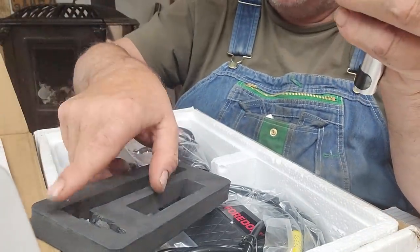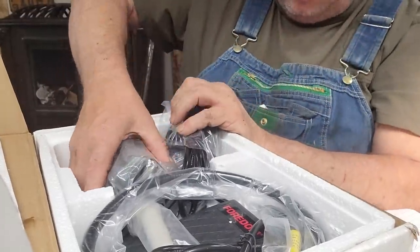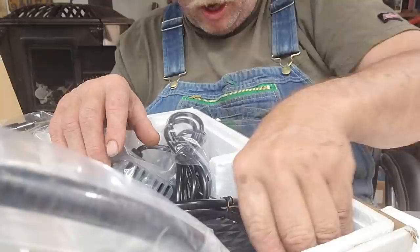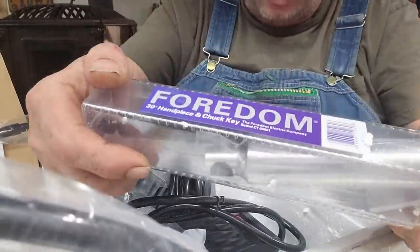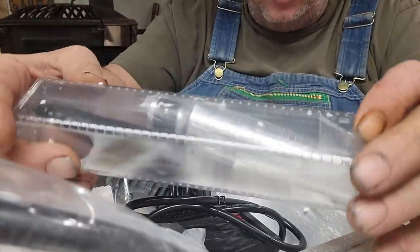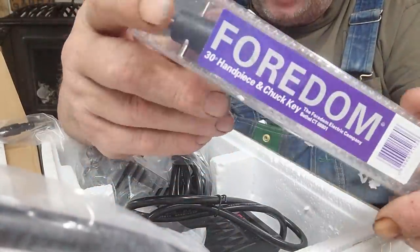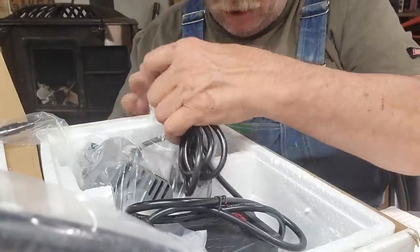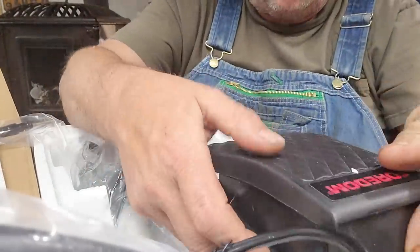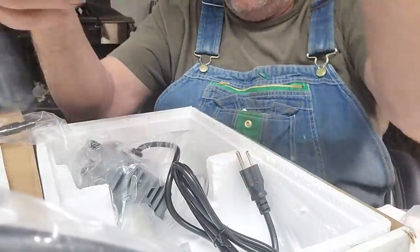Way back in the day we didn't even know what the word ergonomics meant, but now when you get older — I can hold this with one finger here and my thumb here and it feels good. My poor hands hurt from running a chainsaw for so many years of vibration. You can roll it right around so easily. This is crazy stuff, Tony — man, I owe you big, buddy.